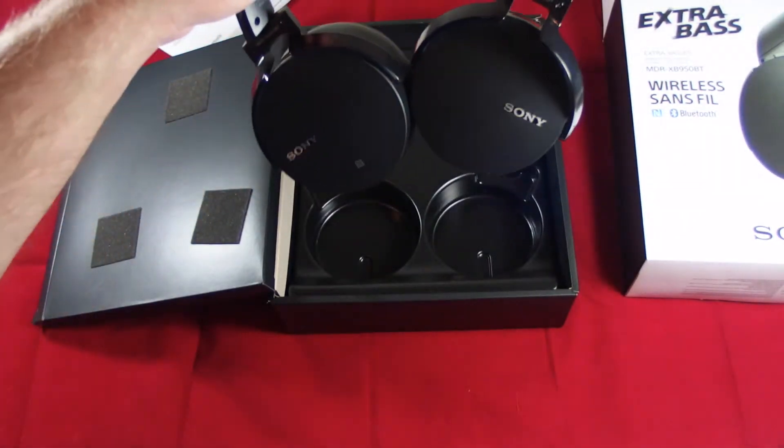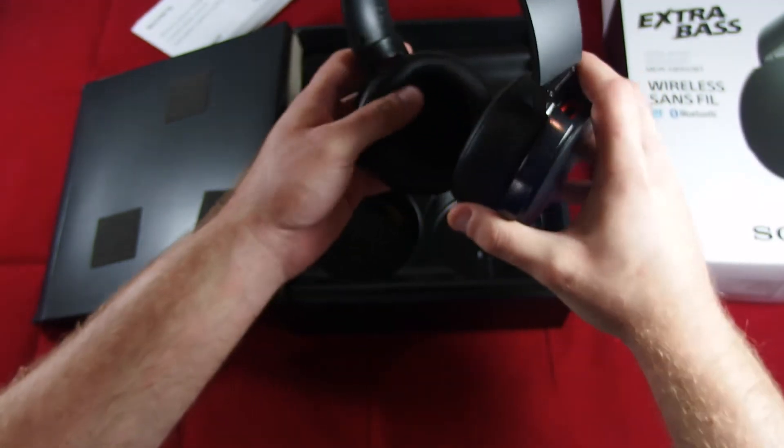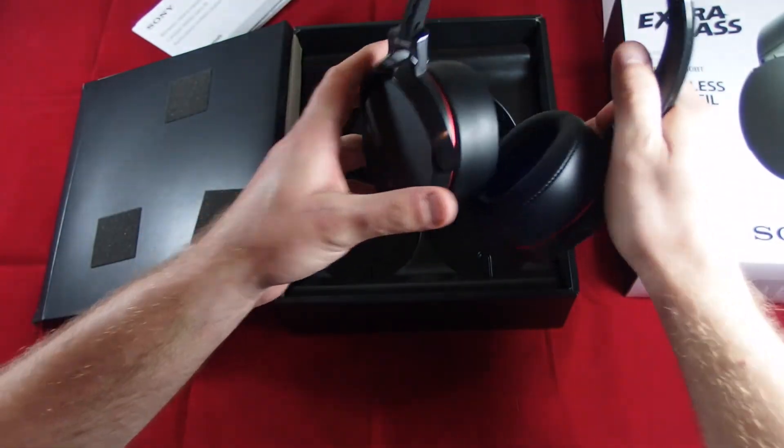So here are the headphones. One of the things that I like about them is that they are really, really comfortable. Good solid build quality.